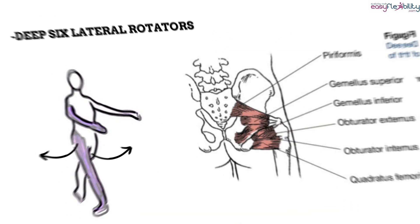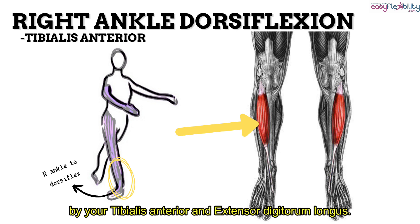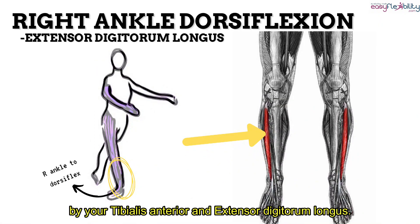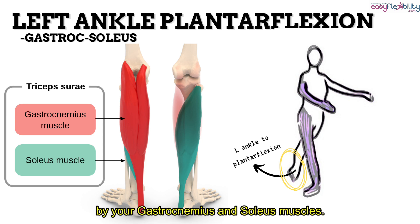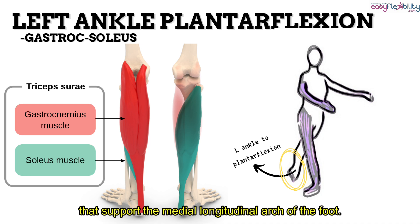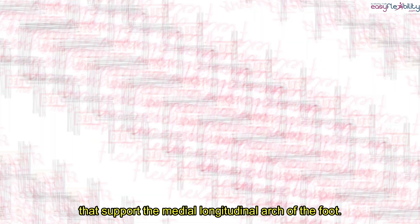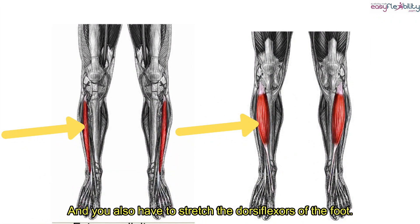Now at your ankle and foot, there is a concentric right dorsiflexion by your tibialis anterior and extensor digitorum longus. On your left, there is a concentric plantar flexion by your gastrocnemius and soleus muscles. To prevent insufficient plantar flexion, you have to strengthen the ankle plantar flexors and the intrinsic muscles that support the medial longitudinal arch of the foot — your tibialis posterior, flexor hallucis longus, flexor digitorum longus, and flexor digitorum brevis — and stretch the dorsiflexors.